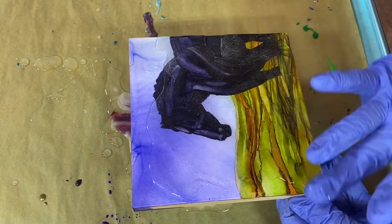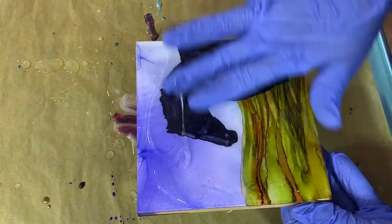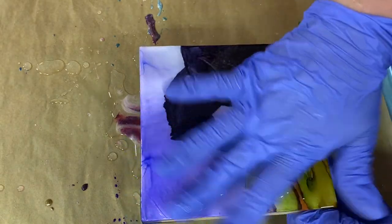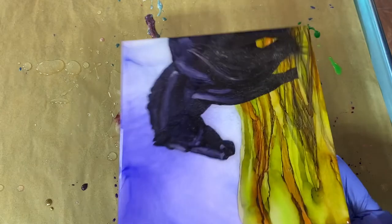Using my go-to Stone Coat Art Coat resin on this, especially with alcohol ink, so I want to make sure I get as much protection as I can for it. Then I'll put a thin coat on the edges to give it a nice touch.